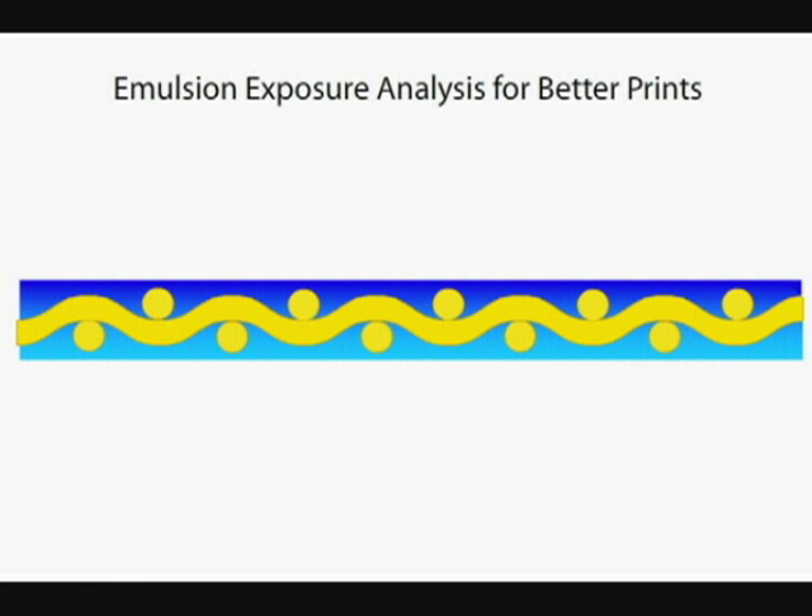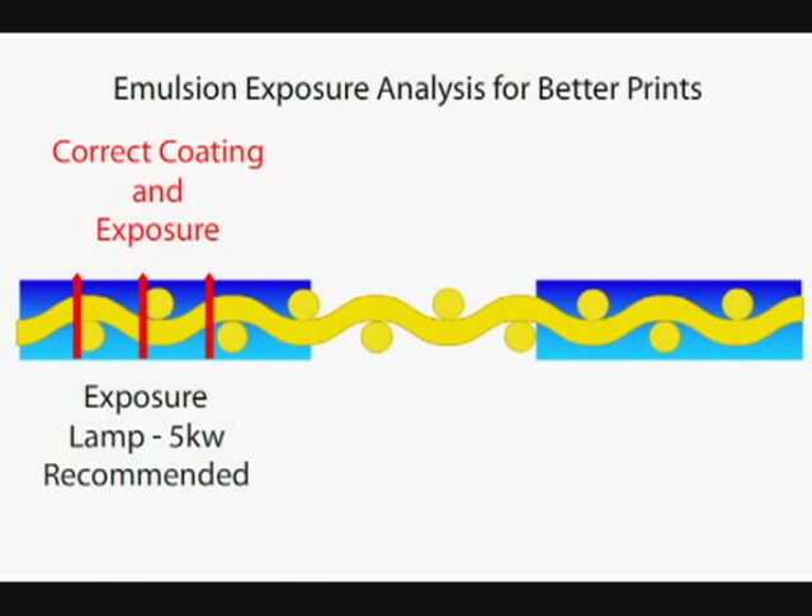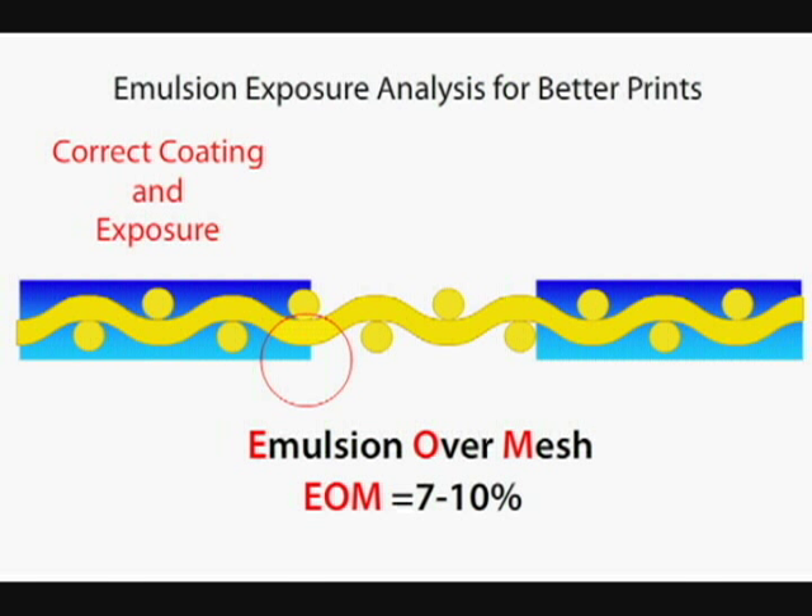The first thing up on the screen is a cross-section of the mesh. On the left is the correct coating and exposure. As you can see, the mesh is totally encapsulated and the emulsion is exposed completely through from print side to squeegee side, creating a solid bond of emulsion on the screen. The lighter blue on the bottom to the right side of the correct exposure is what's called EOM, or emulsion over mesh.